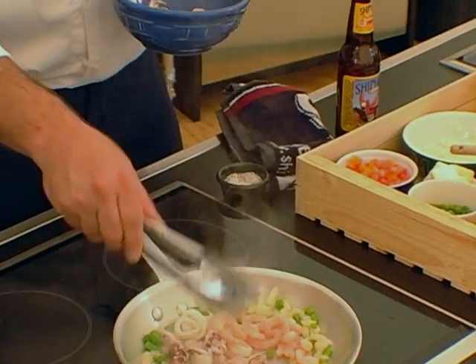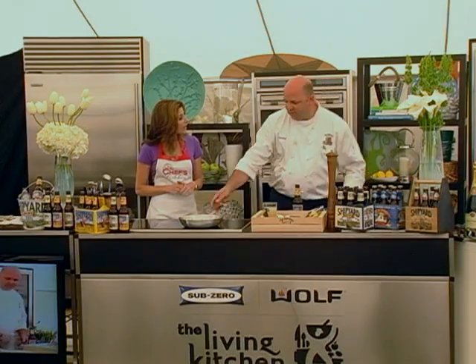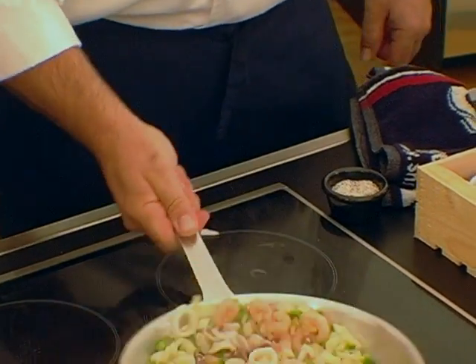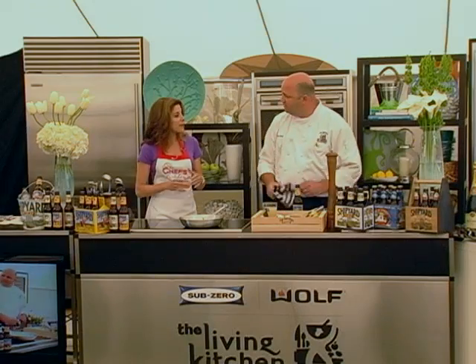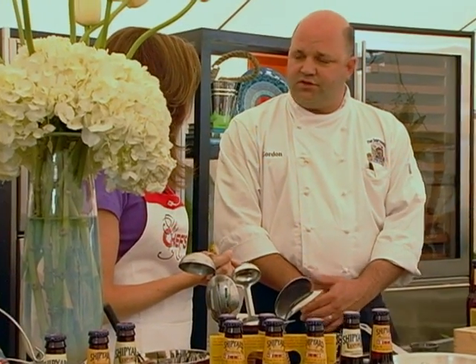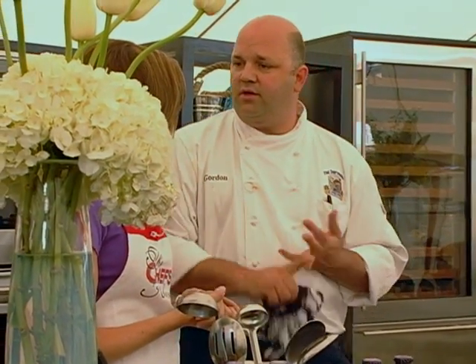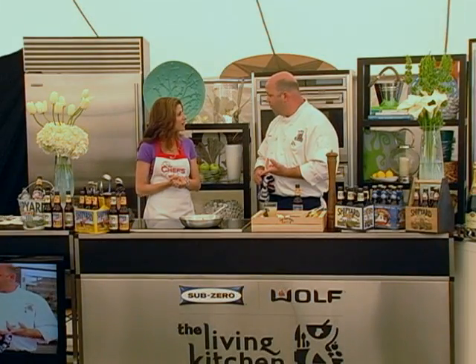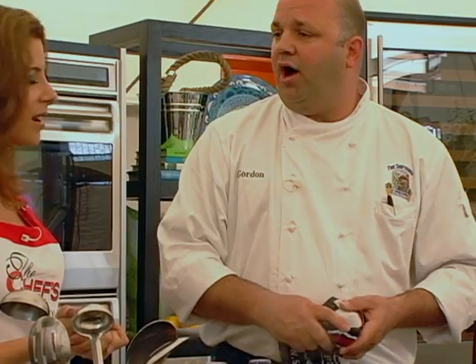Shipyard also makes a line of sodas called Eli's Soda, which stemmed off the root beer product. Are they different flavored sodas? Yes — we have a lemon lime, a ginger beer, a strawberry, an orange soda, Eli's root beer, a Sea Dog root beer, and then we have a blueberry pop.